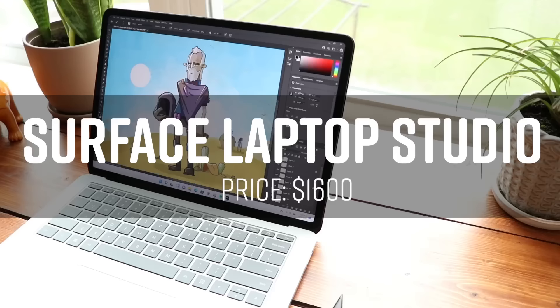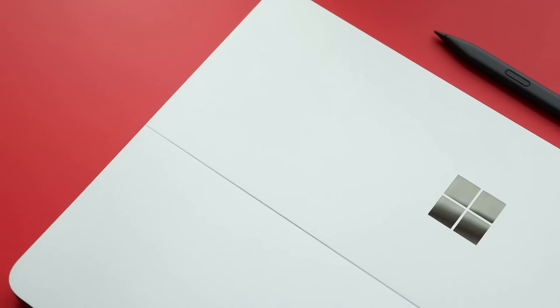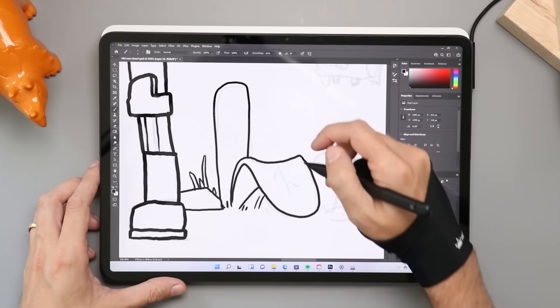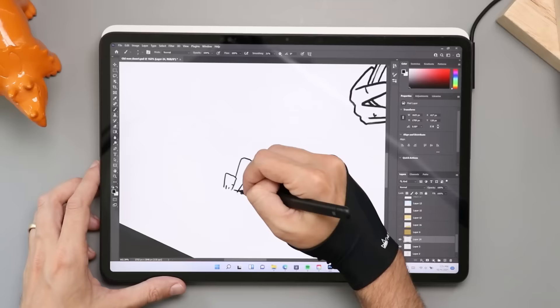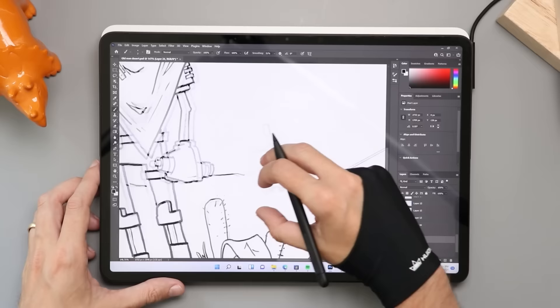Number one, we've got to talk about the Surface Laptop Studio. I love this laptop — just love it. If you saw my review, you already heard me rave about it. This has a similar hinge and vibe to the Acer Concept D7 Easel, letting you go from laptop mode to tablet mode, but I find this design more streamlined — less gamer, more artist. Unlike the Acer, this only has three positions for the screen, held in by magnets, though you can also flip the screen entirely around to draw at different angles. It also uses the new Slim Pen 2 that the Surface Pro 8 uses, which is a big reason why this is number one.